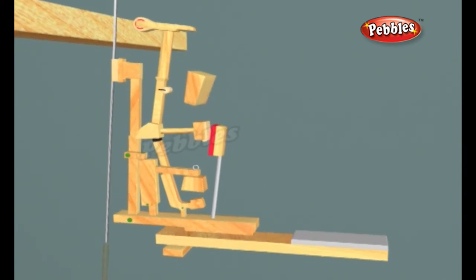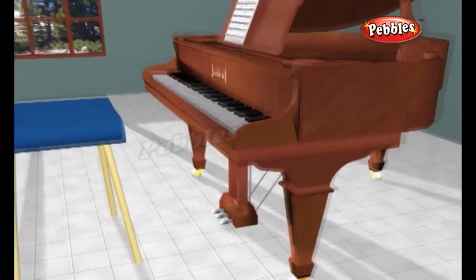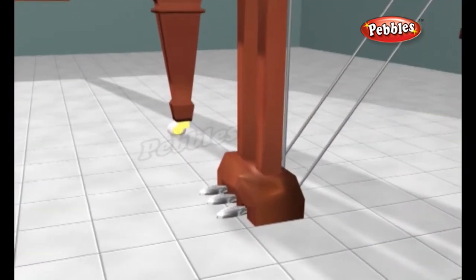While the 88 keys on a piano control the music notes that the pianist can make, the three pedals determine how loud or soft these notes are and how long they last.